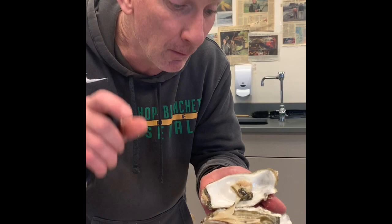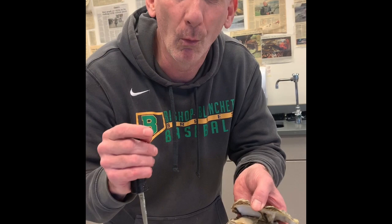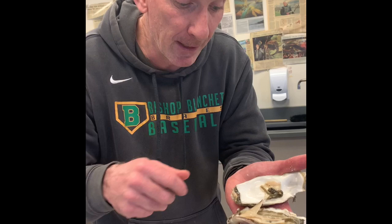What pearl farmers do is they get an oyster and they pry it open just ever so gently, and then they put a piece of sand in there. Why put just one? They'll put four or five pieces of sand in there and let it sit for about five years. After five years, they open it up and there's going to be a pearl in there. Pearls are graded on how white they are and how round they are.